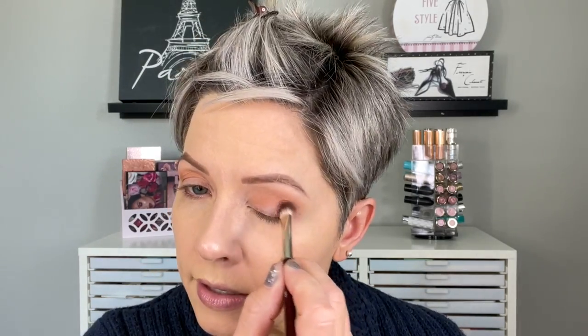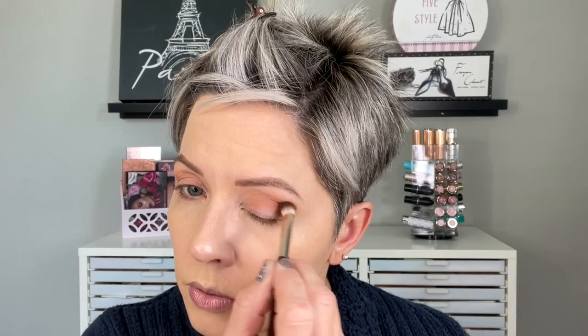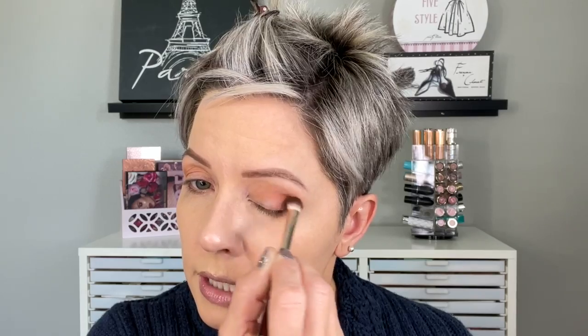Next I'm going to change my brush and stay with that same shade. This is a BK Beauty 206, more of Ghost Town. And now I'm just going to really get this right in the corner and bring it down to the lash line, just intensify that color a little bit more.